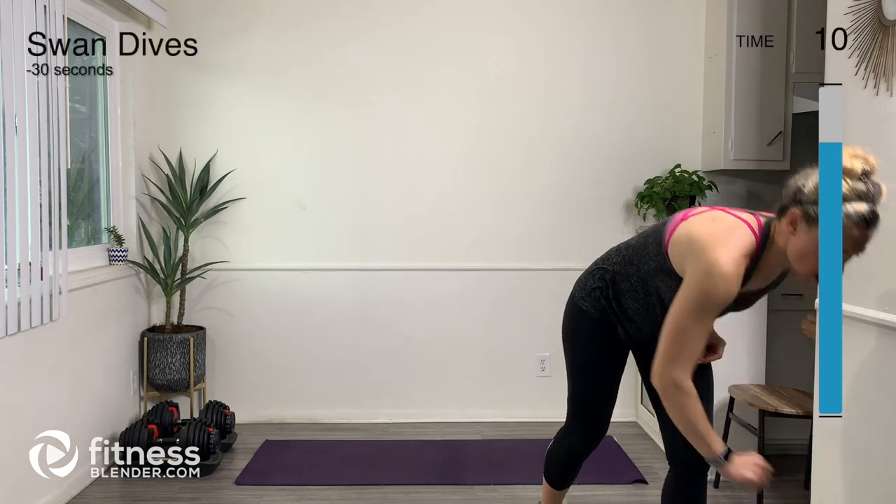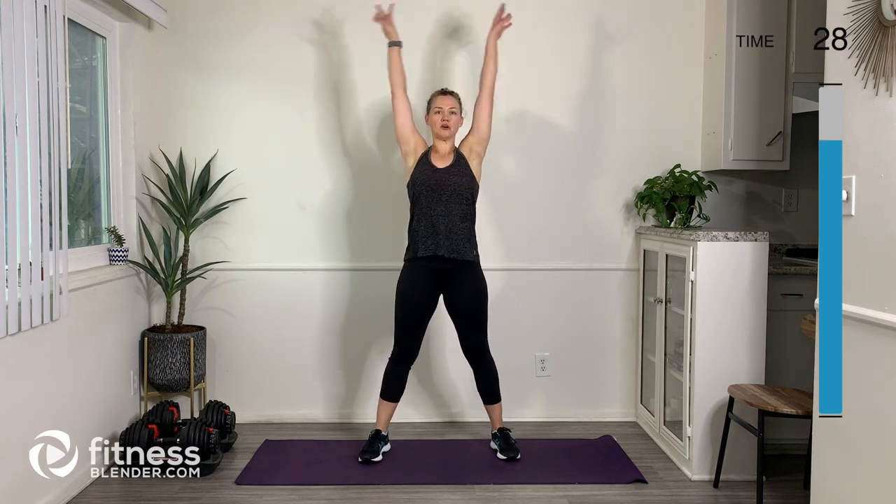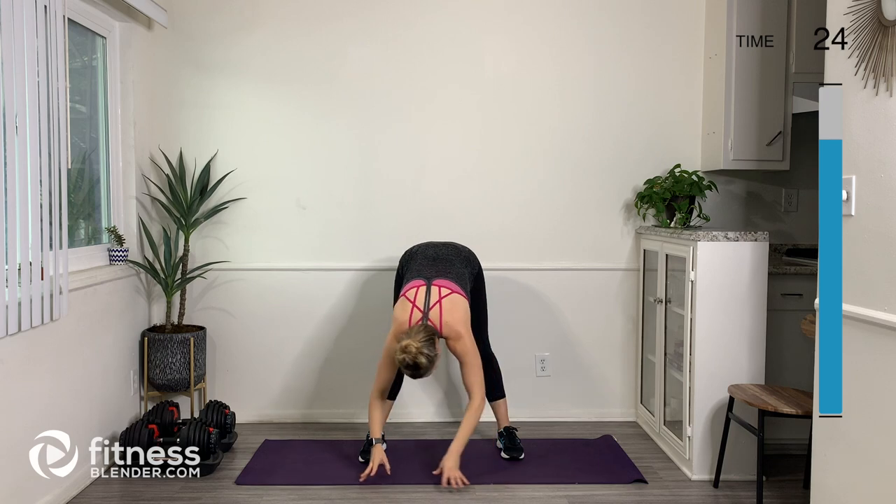I hope you enjoyed that water break. Let's do our cool-down — we've got 10 stretches, 30 seconds each, no rest in between. Let's finish strong. Our first cool-down is going to be the swan dive, just like we did at the beginning during our warm-up. Arms up overhead, bring them out to the sides, and then swan dive down.